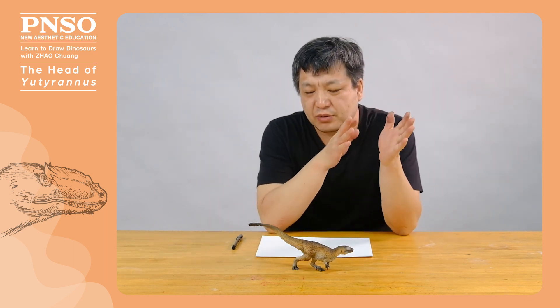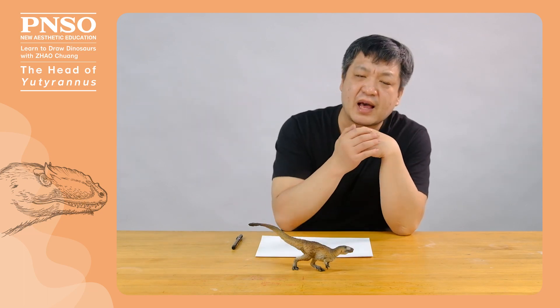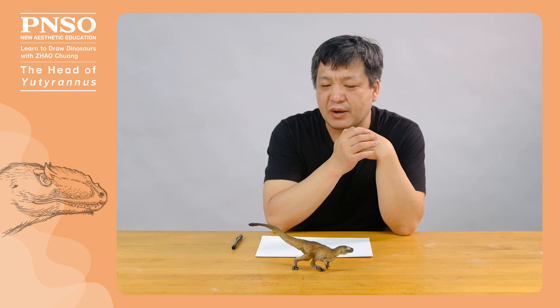Hello, everyone. I am Zhao Quan. Today, let's draw the head of Euteranus. We have drawn the skull of the Euteranus. Now let's restore its head on the basis of its skull.